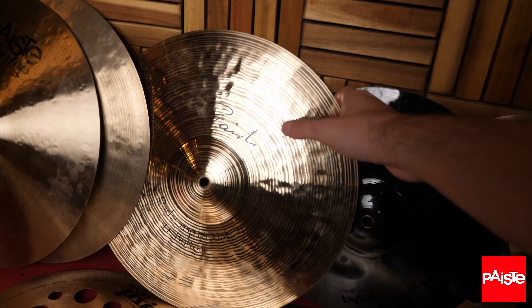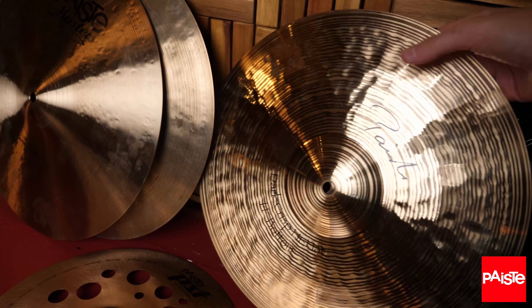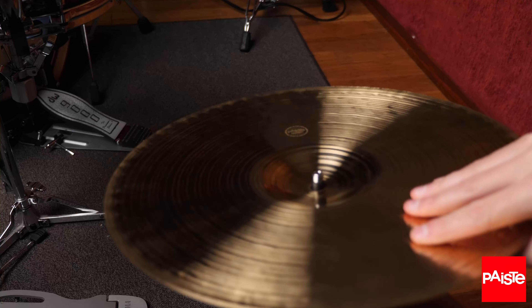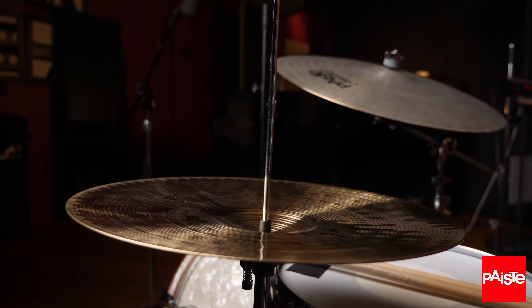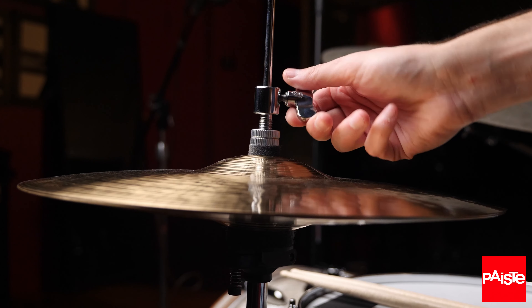I love hi-hats. I love how every drummer has their own unique way of playing them. I love the big driving sound they helped John Bonham achieve in Led Zeppelin. I love the way a single open note can drive a groove into the next measure perfectly. All in all, hi-hats are pretty amazing.